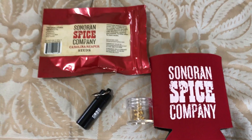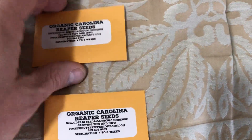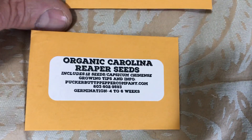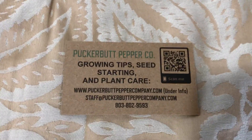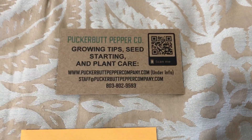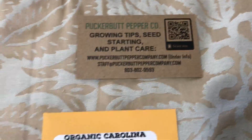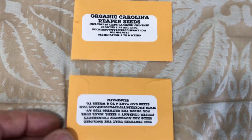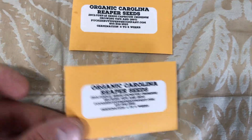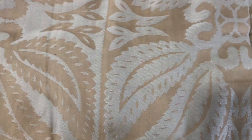Next we have another one I'm sure you've all heard of — that is from Puckerbutt Pepper Company, Ed Curlin's company. Ed Curlin is of course the father of the Carolina Reaper. Out of the six companies I ordered from, this is the only one I have ordered from in the past — the rest of them this is my first time ordering. That's what you can expect if you order from them: just a standard orange envelope with the seeds inside and their business card.